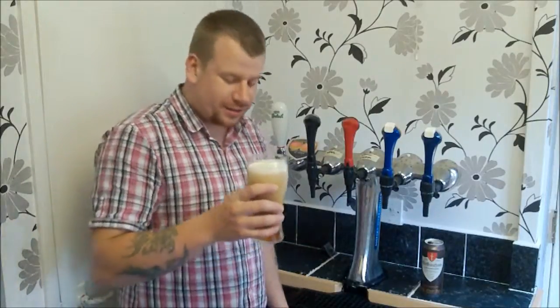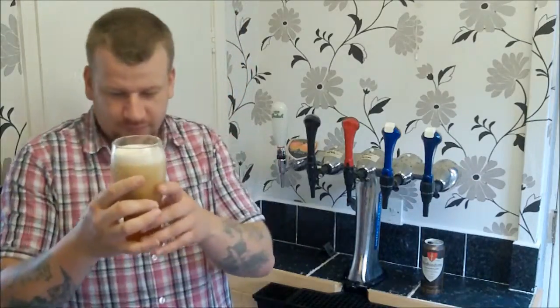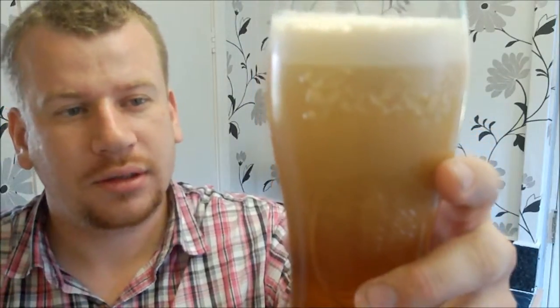Happy Homebrew Wednesday, guys. I'm cheating. Look at the fall on that. Looks lovely, doesn't it?